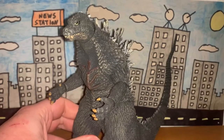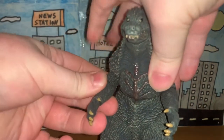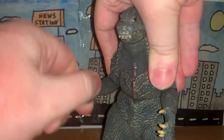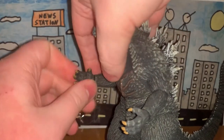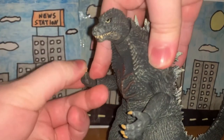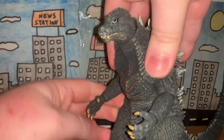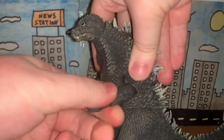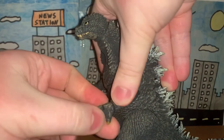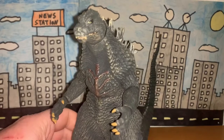Now let's move on to articulation. Being a NECA figure he has a lot of points of articulation. The arms move, the elbows can move, you can rotate the hands, and the hands themselves can actually fold in and out — like if he's gesturing someone to come over so Godzilla can whoop their ass. Same articulation with the other arm as well.